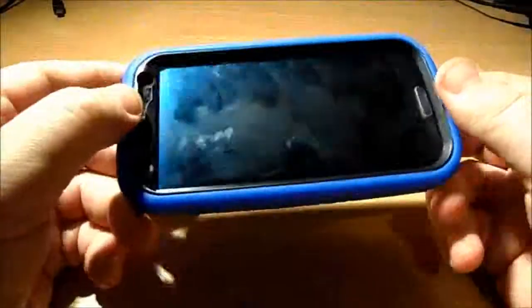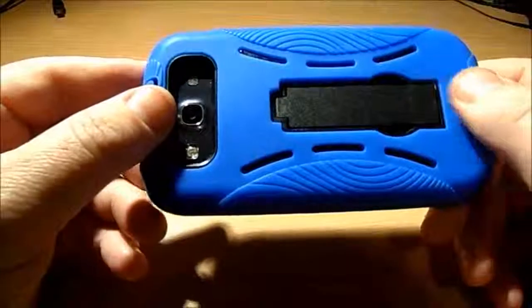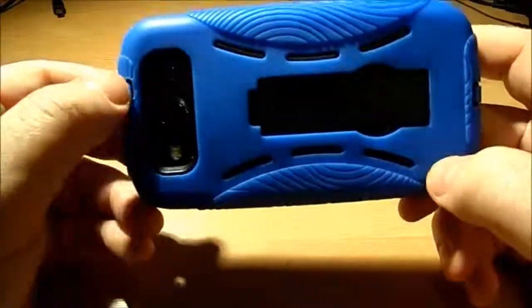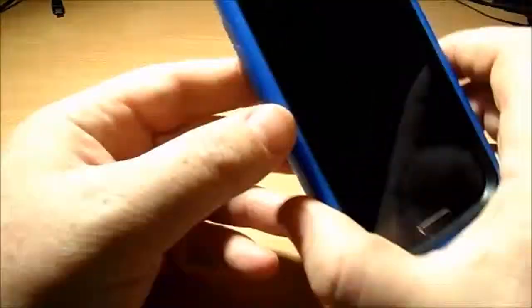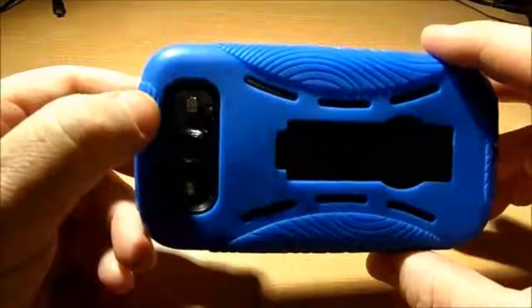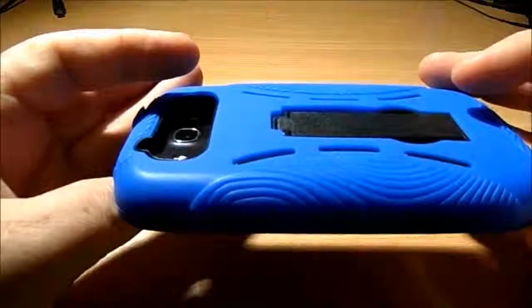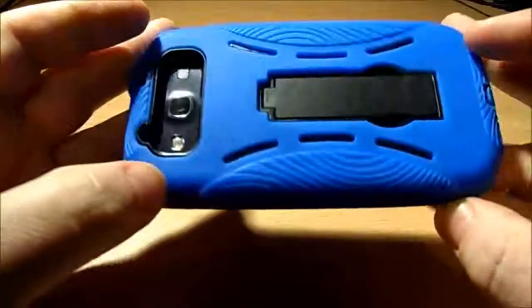I'm really impressed for the money. Years ago when I had iPhones I bought some Otterbox cases and they were about $50 each, and I can't see that they were any better than this. That's one thing I've noticed about the whole case market, particularly in the last couple of years since the Galaxy phones came out: with competition really hot, for really small money — just a few dollars — you can get decent cases now that you couldn't get a couple of years ago.